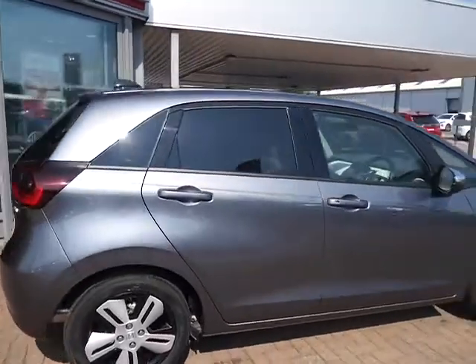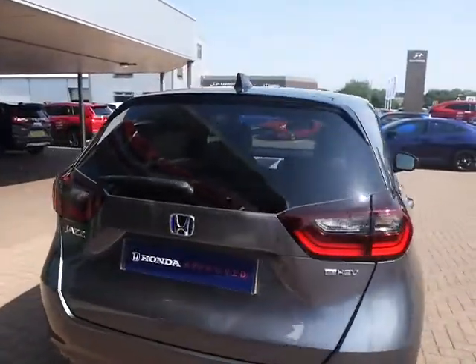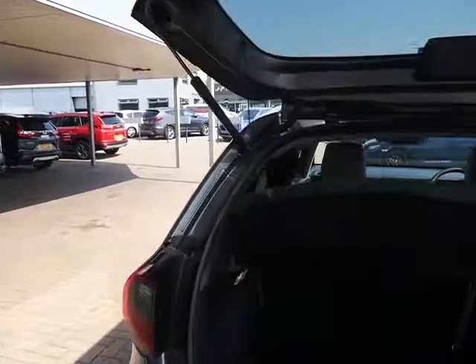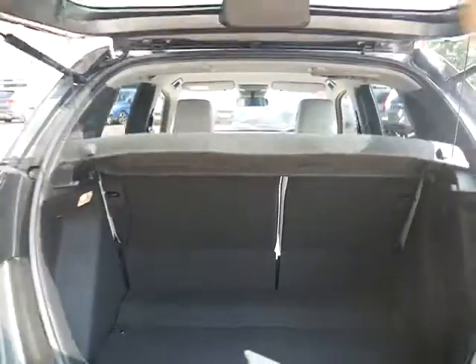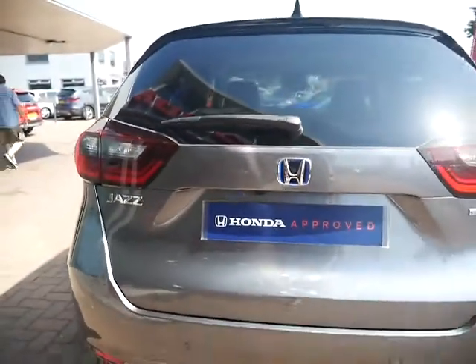As we go round, you can see this car is in absolutely immaculate condition, only a couple of days old. When you open the boot, as you can see, it's a very large boot for such a compact car. It does also have a reversing camera and reversing sensors as well.